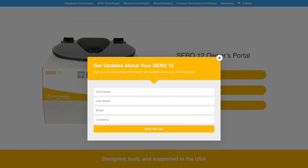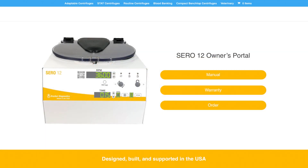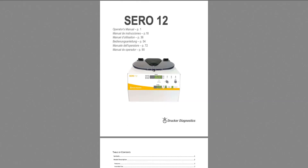You will automatically be redirected to the owner's portal. You'll first see an invitation to register your new centrifuge. We recommend registration so you receive important updates about the CERO12. Once you've registered, you'll see a page with several different options useful to you as the owner of a CERO12 centrifuge. Click on Manual to instantly access the PDF manual for your CERO12.